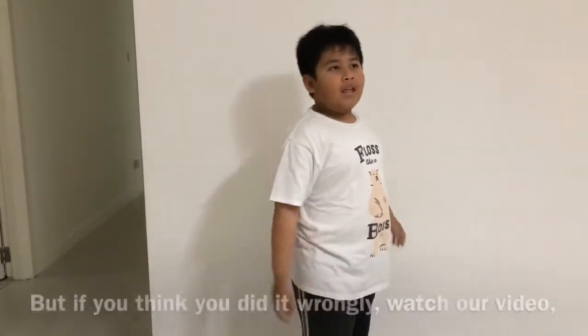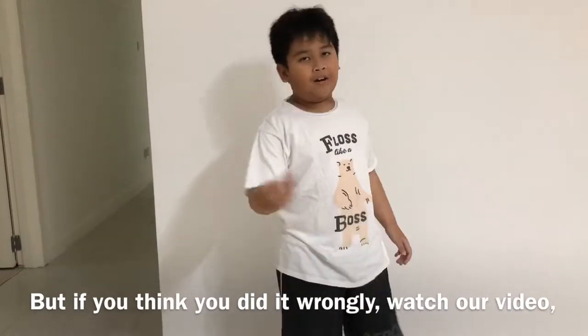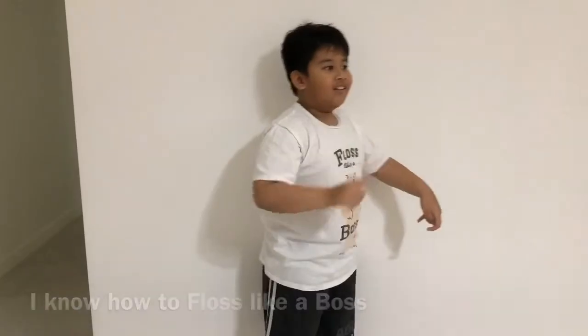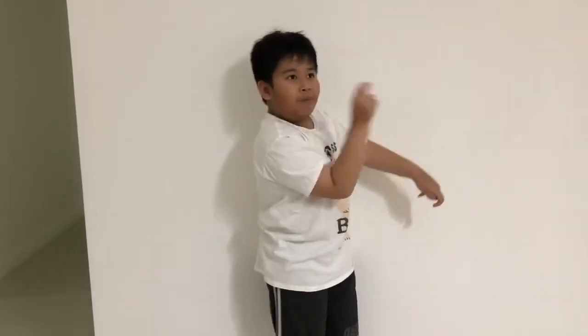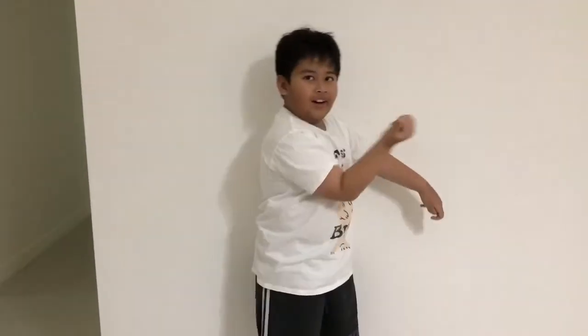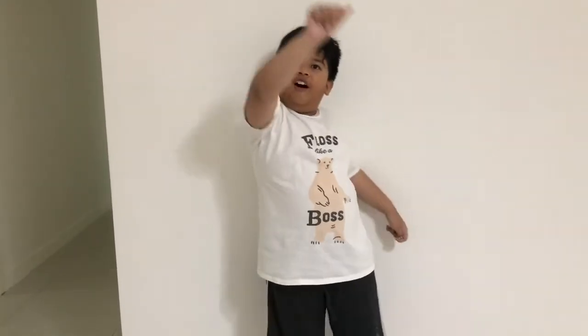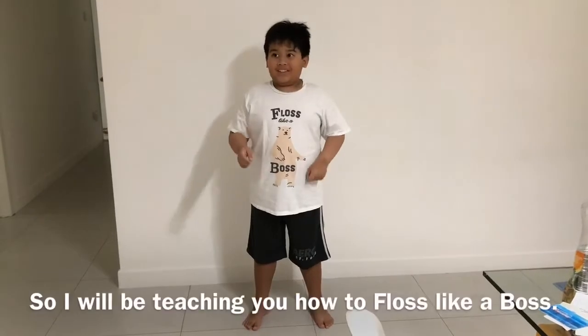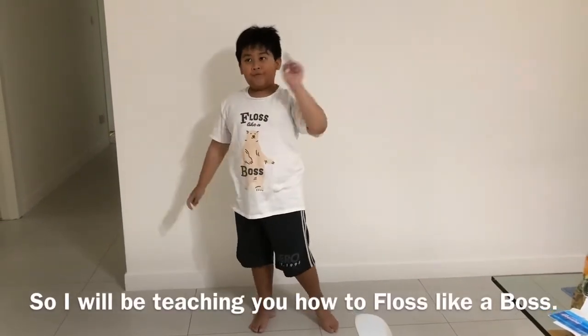But if you think you did it wrong, watch our video. I'm going to be teaching you how to floss like a boss.